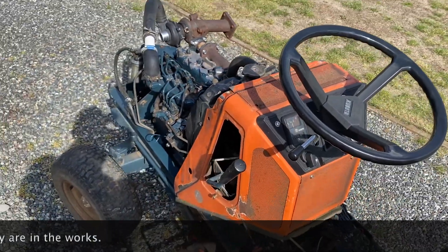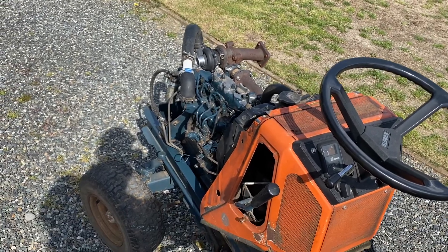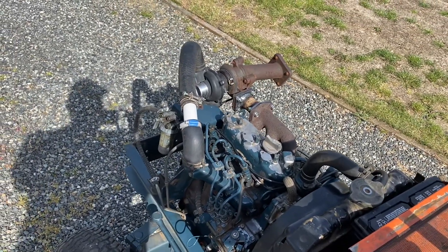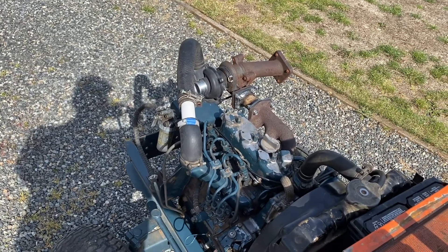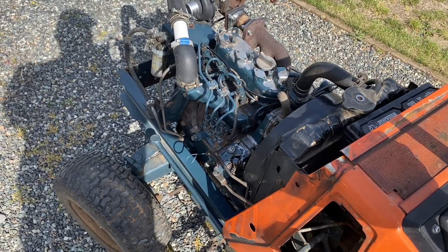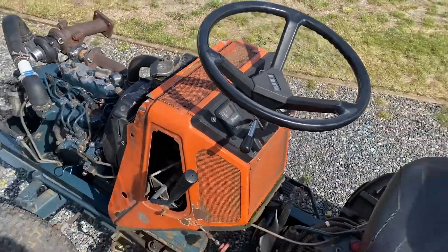My plan for this one is to obviously refine what I've done, clean it up, make it a little nicer. This is just kind of a proof of concept, but I would like to eventually fix it up nicely, get the hood put back on, and maybe even put the mower deck back on it — because the mower deck is in really good shape. Still needs a little cleanup and a little touch-up paint, but we'll see where she goes from there.